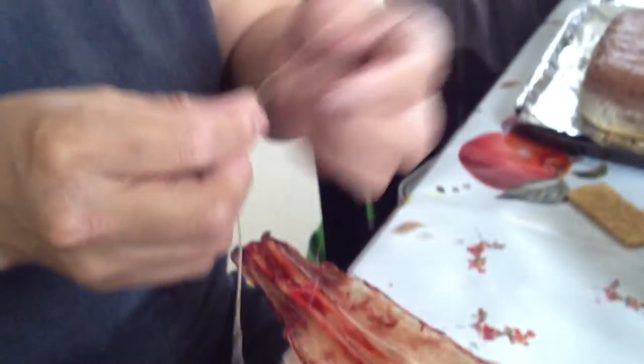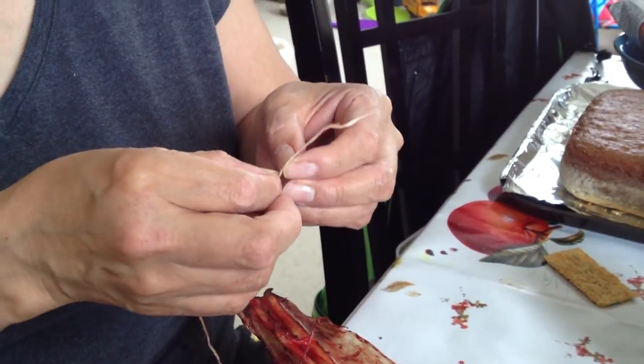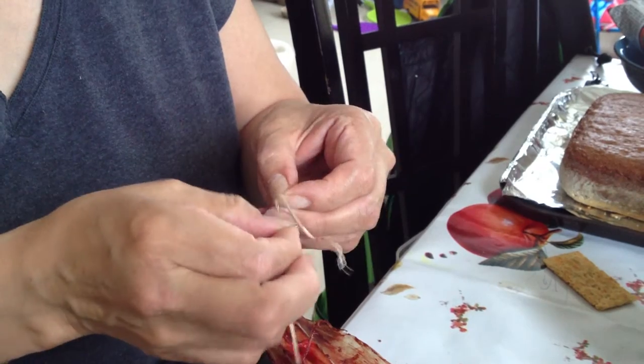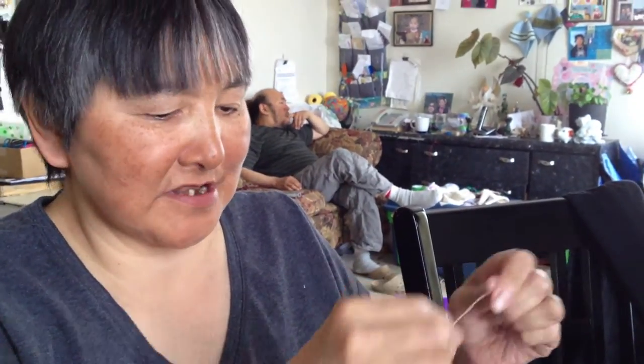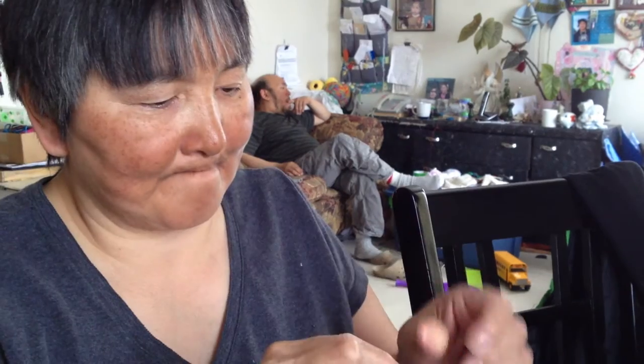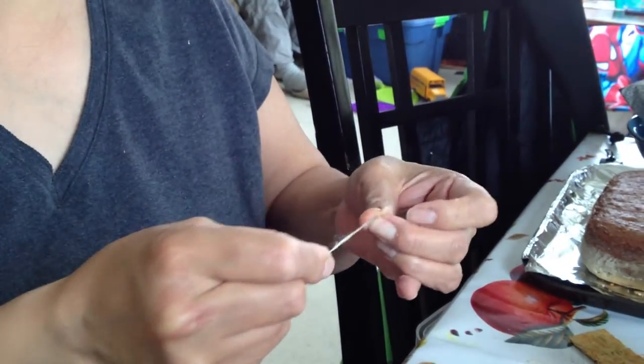They've been used by our ancestors for sewing. I've used it a few times — this narrow part, you thread it on the middle, and the part you tie a knot and use it for sewing.